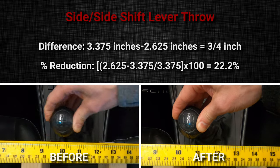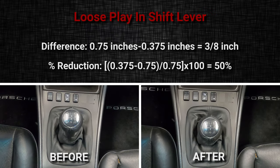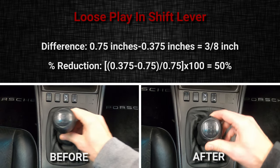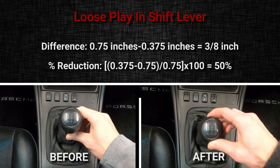These measurements were taken from the left center point of the shift knob. Perhaps most notable was the reduction in loose play in the shift lever — a total of three-eighths of an inch, which was a 50% reduction. This makes the shifter feel a lot tighter overall.